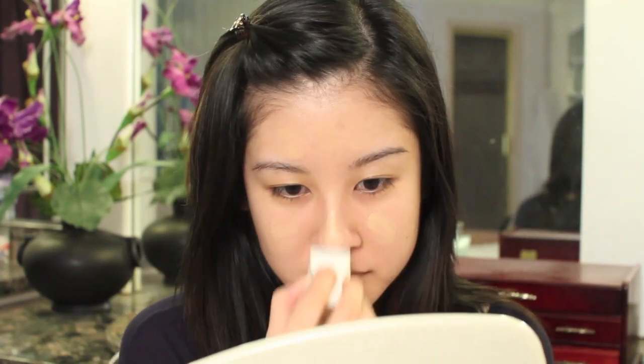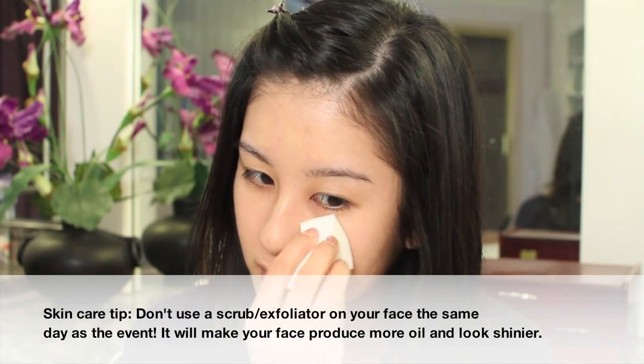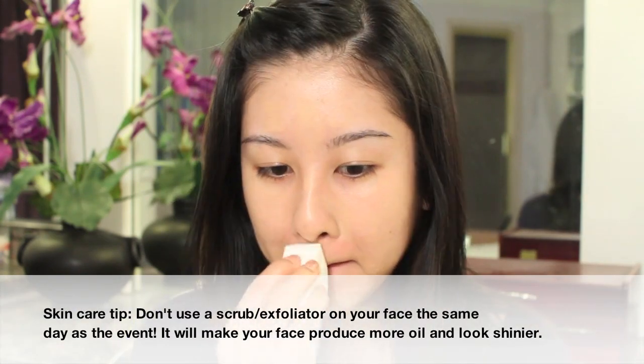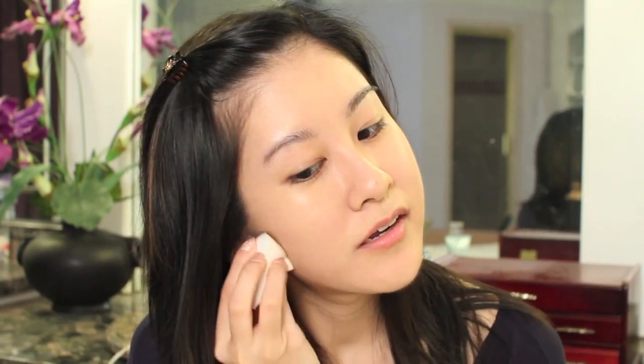I'm just going to get some right on there. And if your sponge is really damp, it's going to be really sheer coverage. So I actually want a little bit more than that, and then just apply more product. And then just kind of pounce it all over the face. So I'm just getting that and smoothing that out all over into the hairline, that way you get an even skin tone throughout.